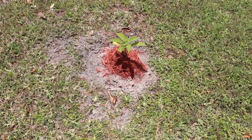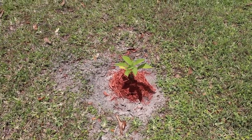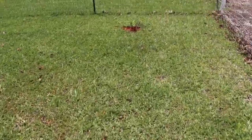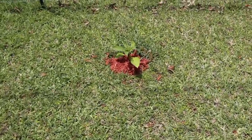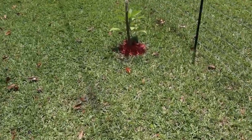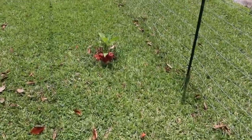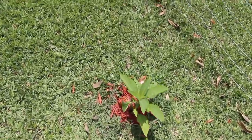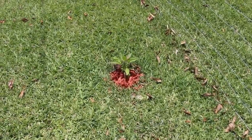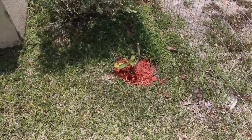Here's a trumpet plant, and I kept the mulch right at the base of the trunk. I did it all along the front here too because the sun really beats down, so I'm trying to keep them as moist as I can. Once these trumpet plants get their flowers, they really smell so nice.